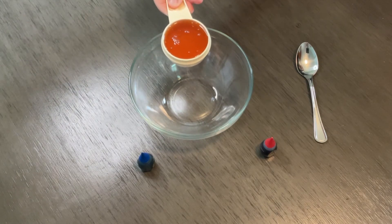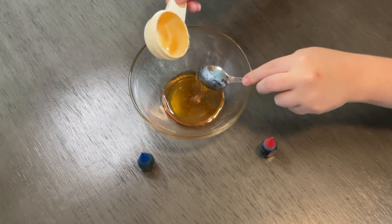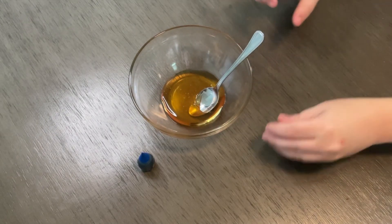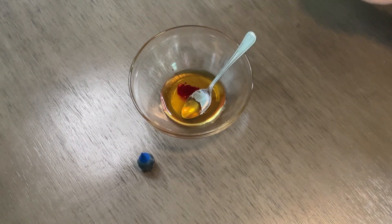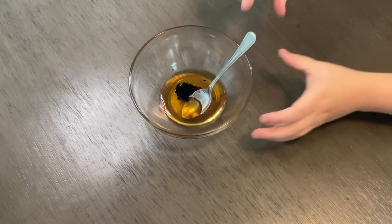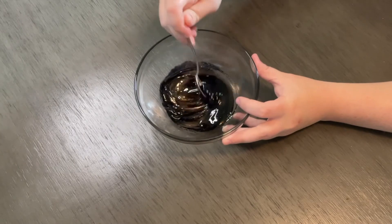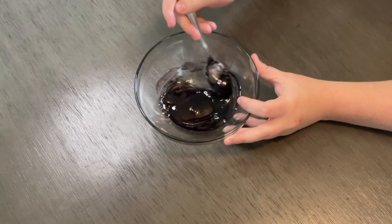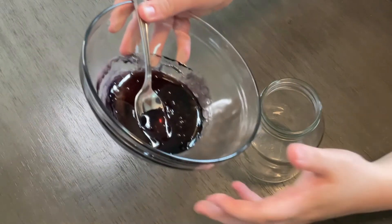First, measure out one fourth cup of honey and pour it into your bowl — you may need a spoon to help you do this. Mix in a couple drops of red food coloring and a couple drops of blue food coloring into the honey. You should get a purple substance. Now pour your purple substance very carefully into your clear jar. This is the first layer of your rainbow.